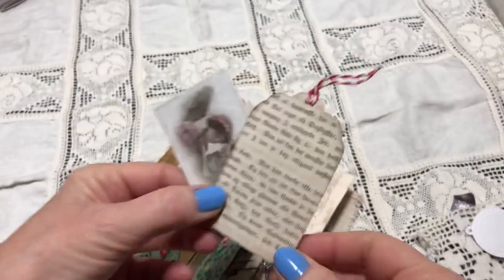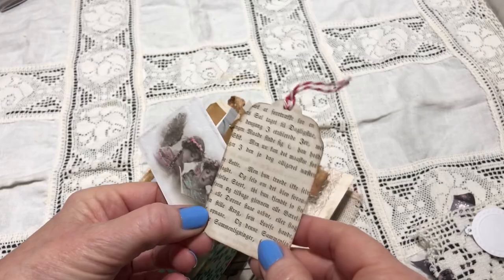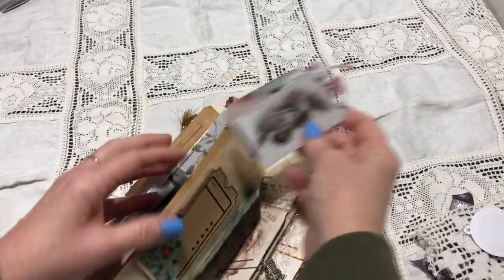This is from some very old hymnal paper — you see the pretty script. Some angels — just fun stuff to use for decorating. And this is a tag I got several years ago from my friend Elena in Spain. And here we have a very old book paper — you see the gorgeous script that I love so much — and a little Santa charm for this tag.